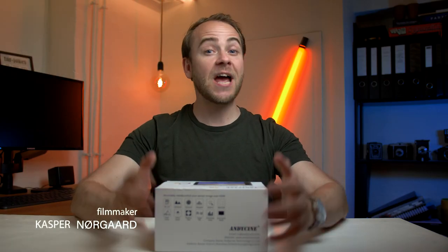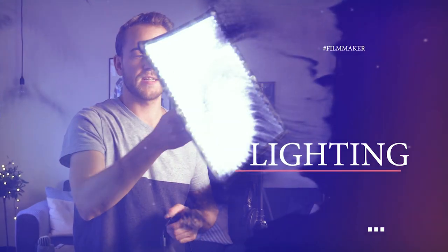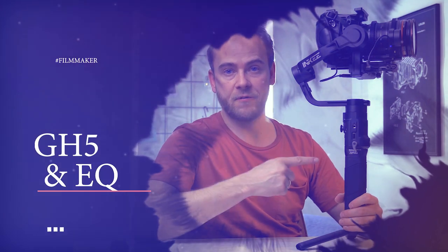What's up everybody, my name is Casper Nørgaard and today we'll check out the 5.5 inch monitor from Andy Cine called the C5. Andy Cine did send this monitor to me for free, but I'm not being paid to say anything special and this is my own opinion about this monitor.